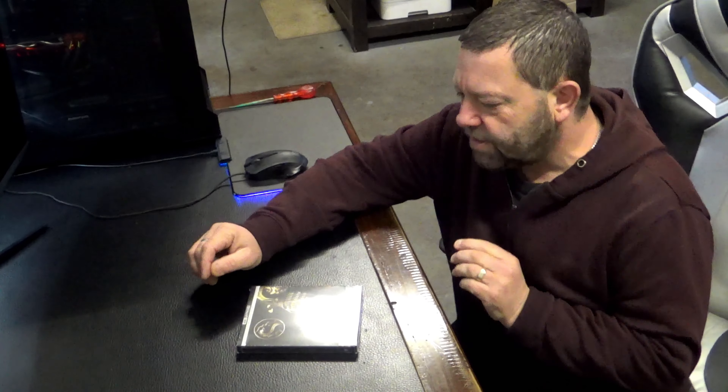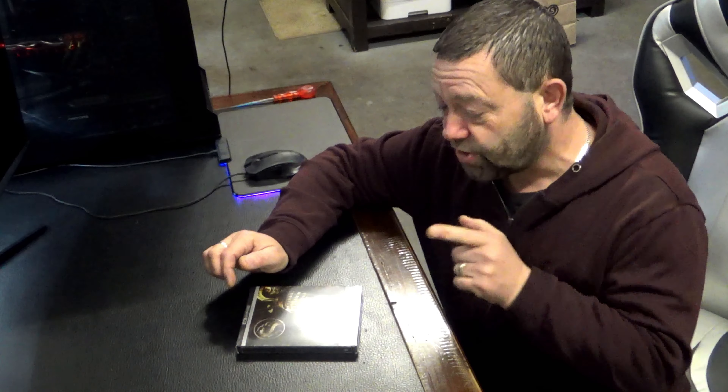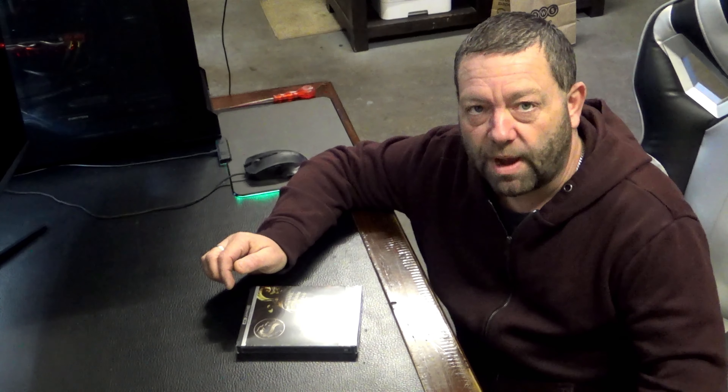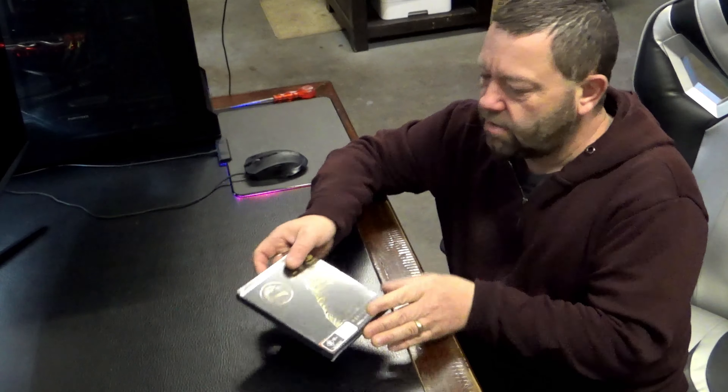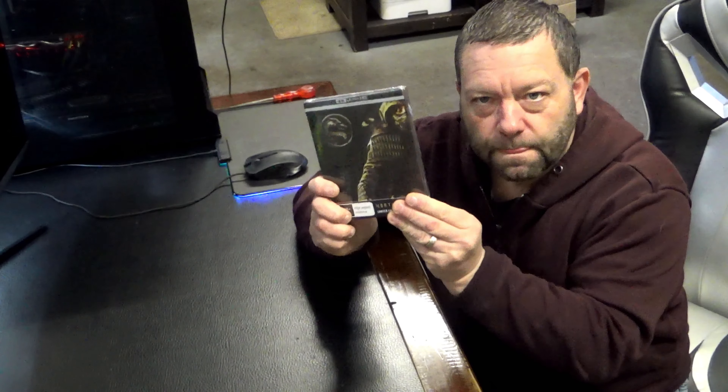Alright, hey guys. Let's have a look at this. I've just picked up Mortal Kombat this morning — I picked it up on a steelbook. I haven't opened it yet, so here it is. I thought, let's open her up and have a look.